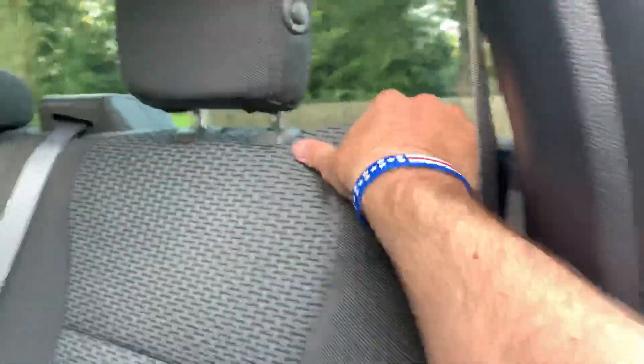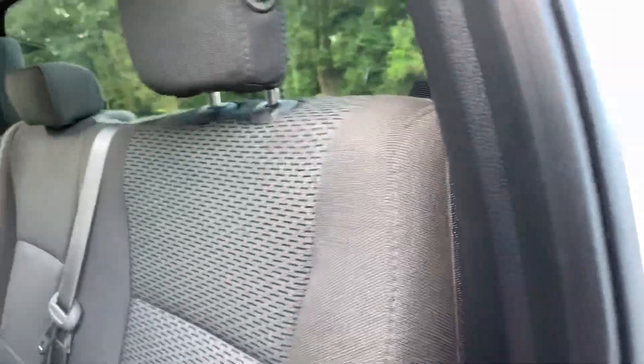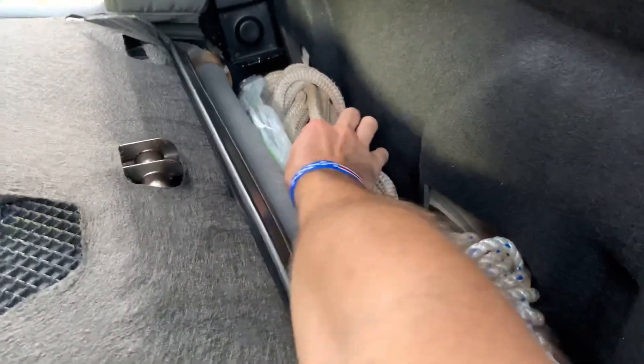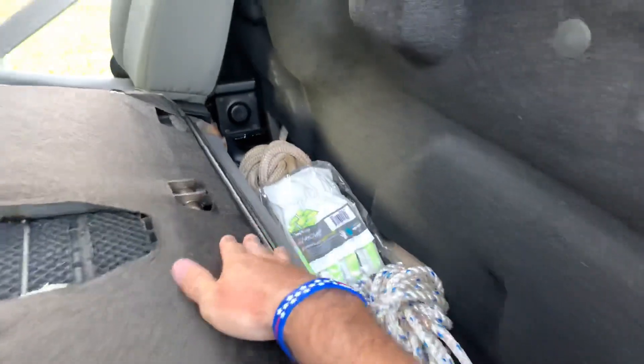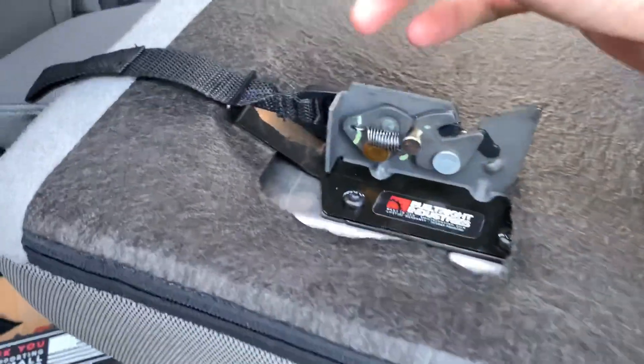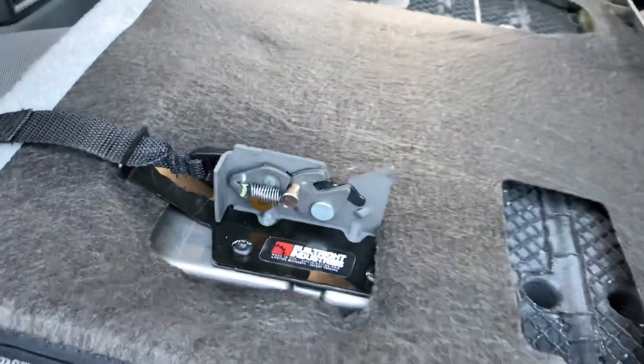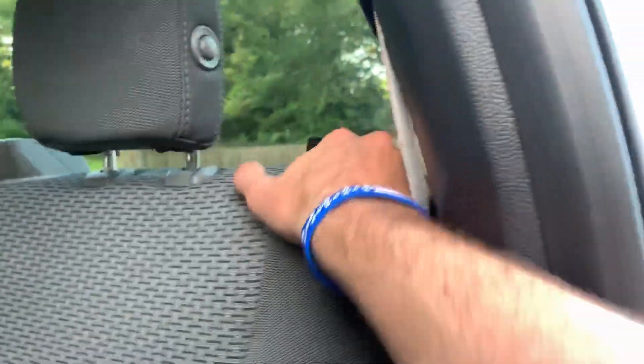So instead of me having to lift the seat and get my hand back down behind there, all I've got to do is pull that up, the seat comes down, and I can get my rope blocks, my jib line, and a spare set of gloves. Super simple. I know these things used to come in red but they're not red anymore — just throw that up like that, good to go.